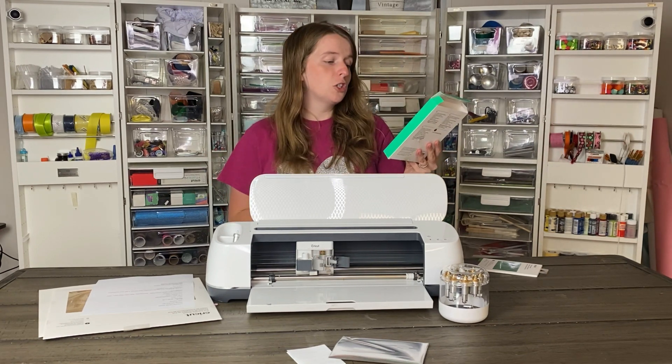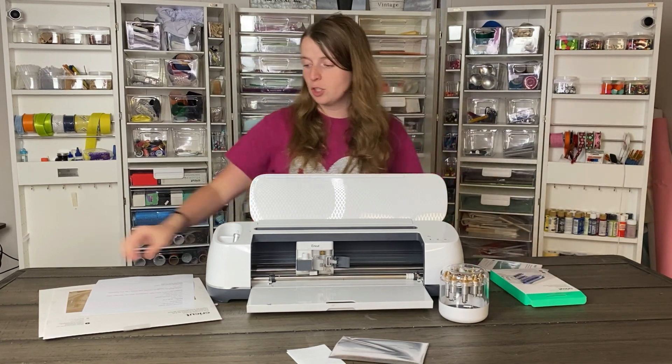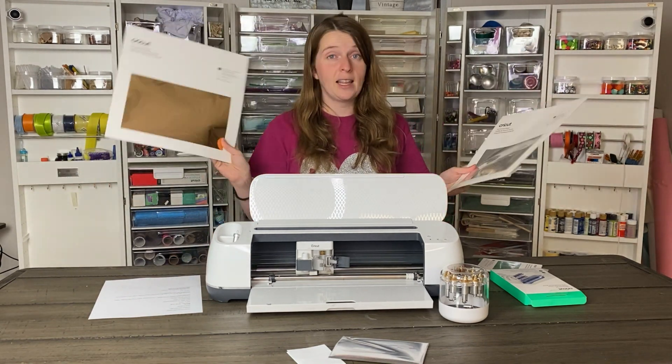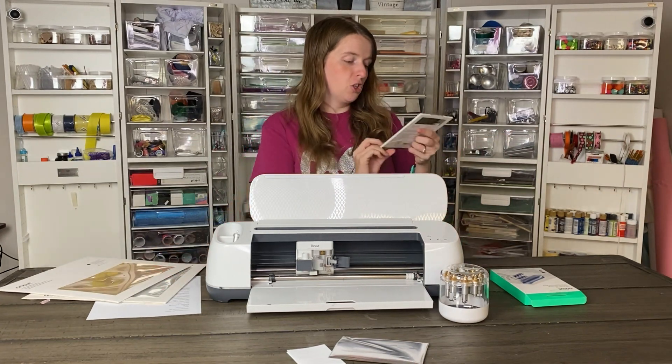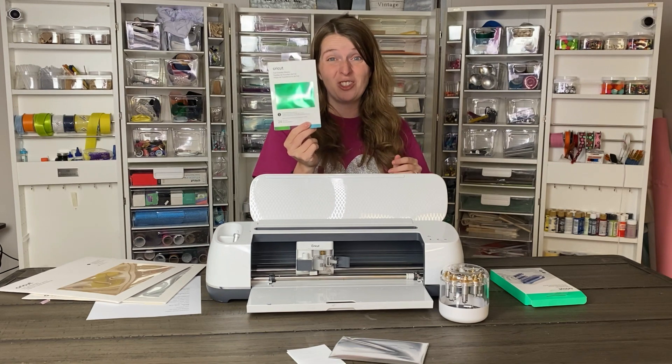When you buy the tool system it also comes with a sample transfer sheet. You can also buy these transfer sheets separately. They have 12x12 sheets as well as 4x6, and they come in gold, silver, and a bejeweled sampler that includes green, purple, and blue. Those are some really fun options.